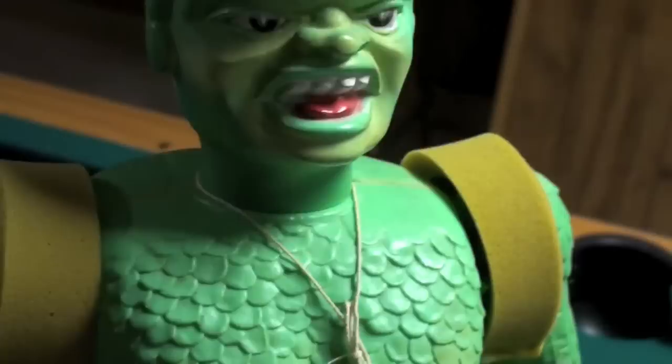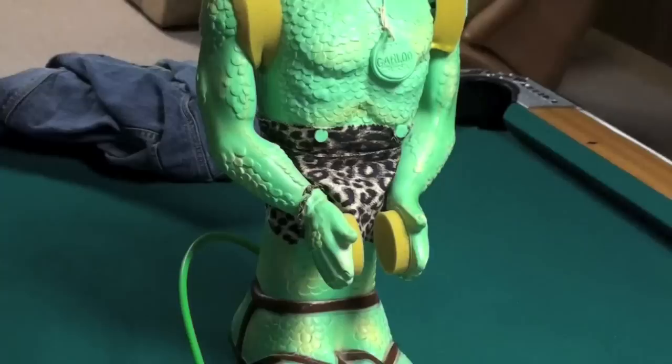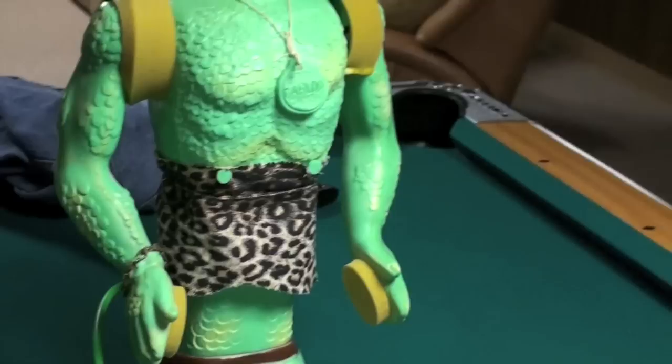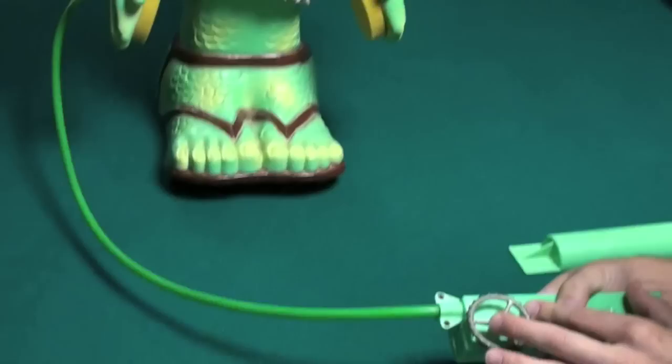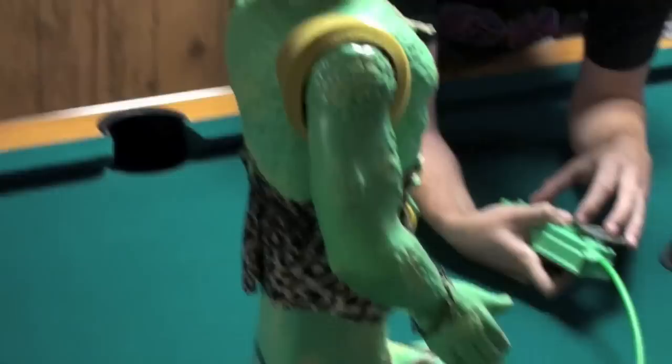I want to show his arms moving around. Here's the arms moving around. Carloo moving around, getting ready to destroy a village or something.